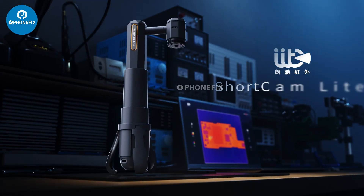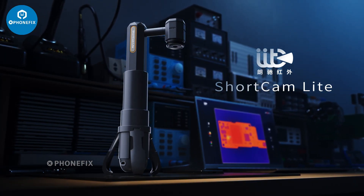Harness the power of launch infrared technology for faster and easier repairs than ever before.